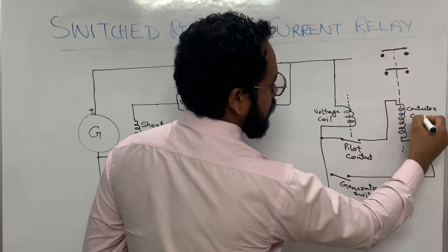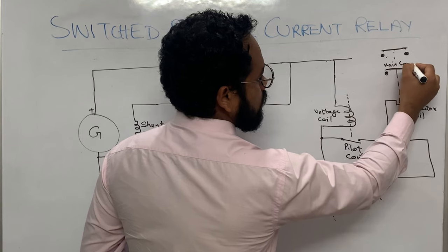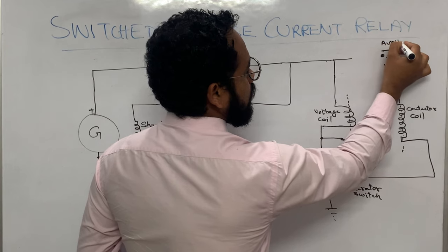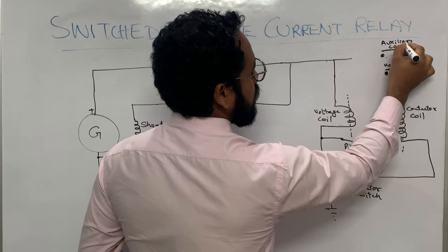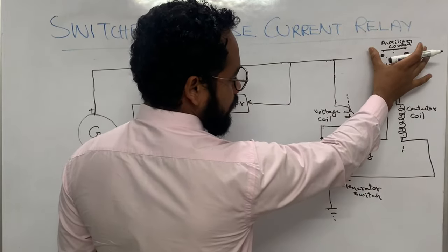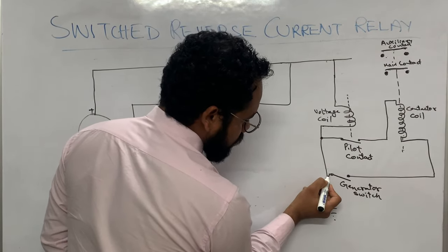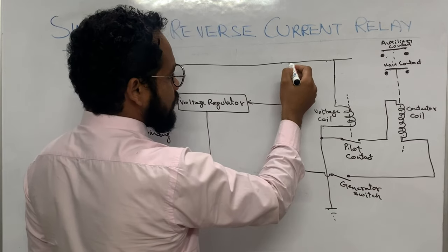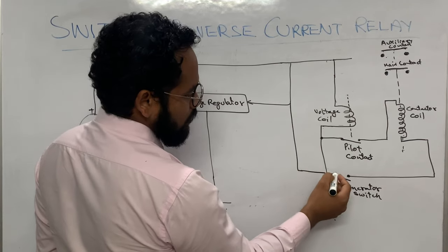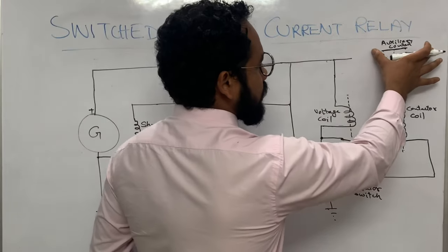The name of this coil is the contactor coil. This contact is the main contact and this contact is the auxiliary contact. This output terminal of the generator, which is going to the regulator, is connected to this terminal as well.